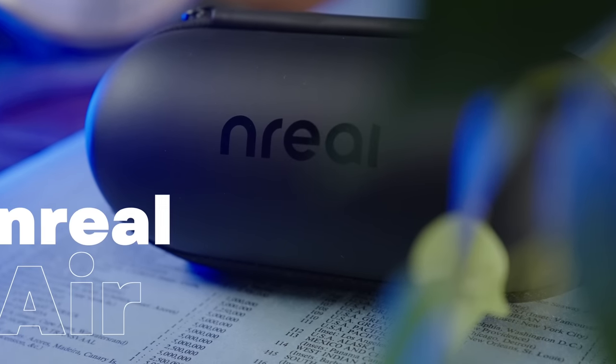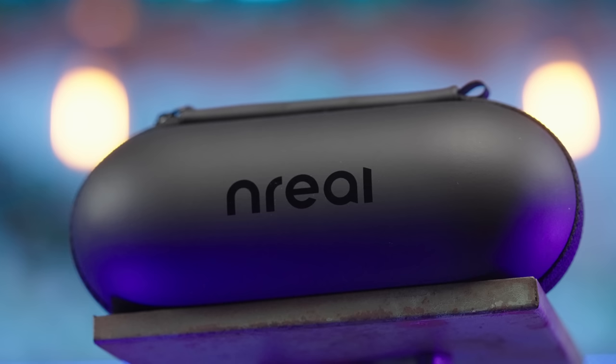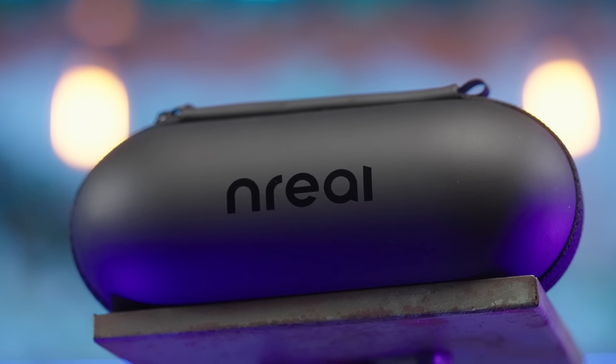This is the Nreal Air, and it's a product that I've been wanting to take a look at on the channel for quite some time. So when they hit me up wanting to sponsor a video, I couldn't say no.